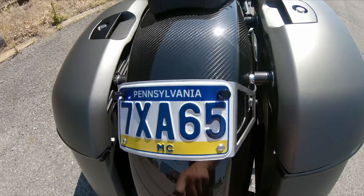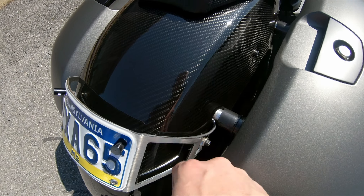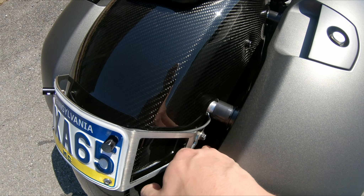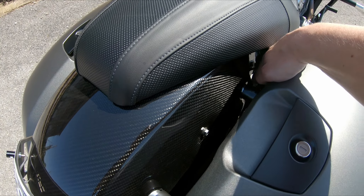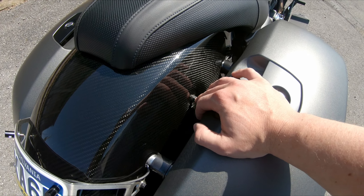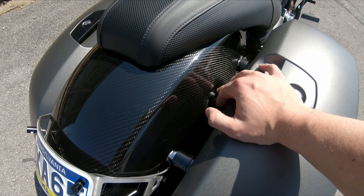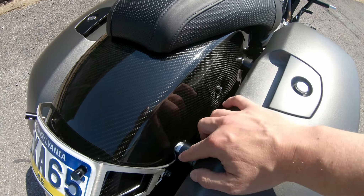These fenders do not come pre-drilled, so you do have to do that yourself. Since these are in the mold, you can kind of see where all the holes are supposed to be and where the center lines are. You take a small drill bit, drill a hole through the center mount, mount the fender on the bike, see where you're at, and then wallow the hole from there. You can use a uni bit to get all these holes.